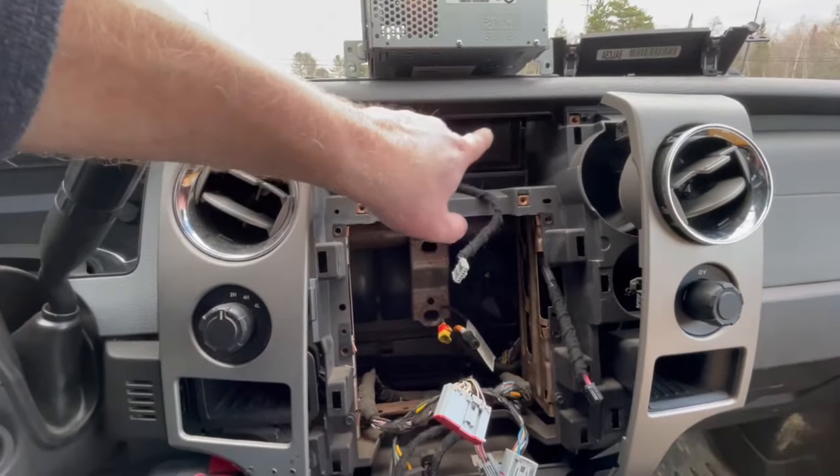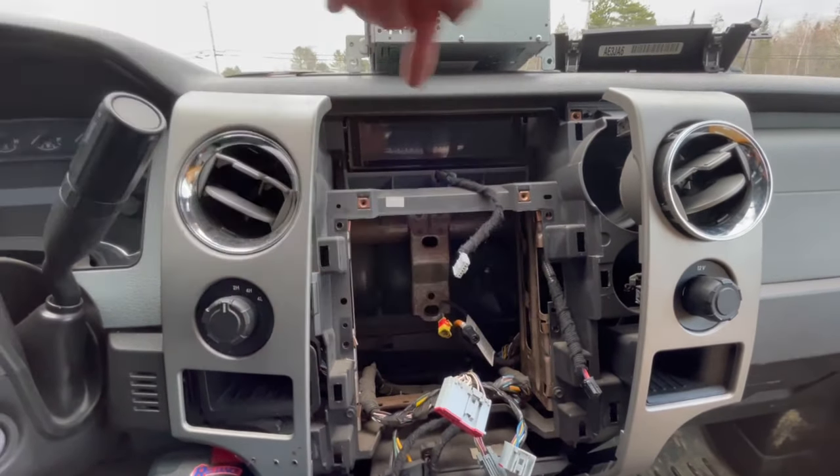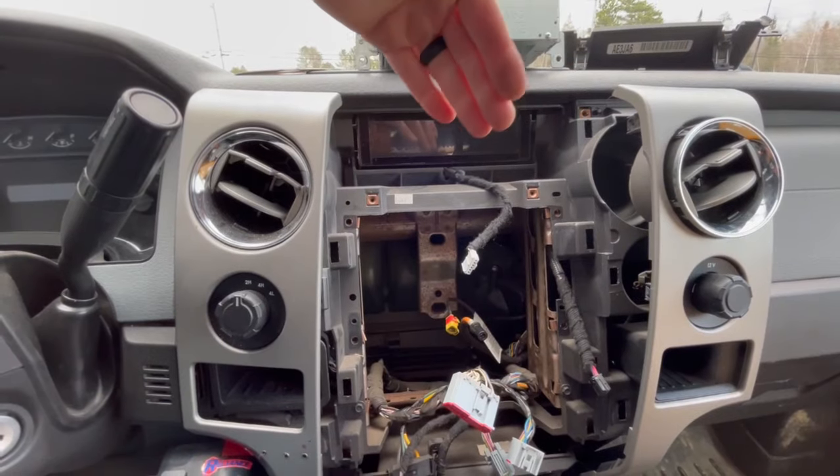Then you've got to get this little bezel out up top. There are two screws in the bottom and one behind each vent. You've got to get those out, and in my case this radio bezel will be staying put because the new radio covers it up.